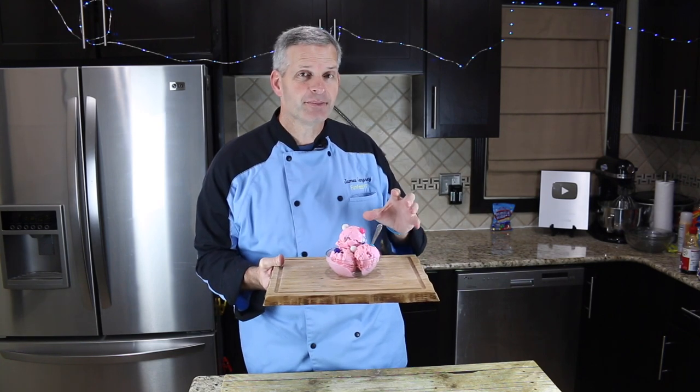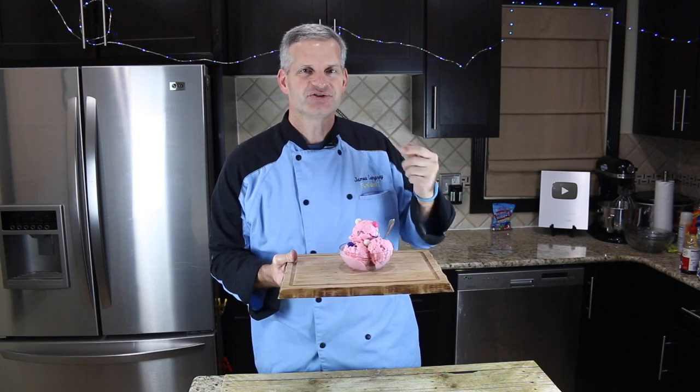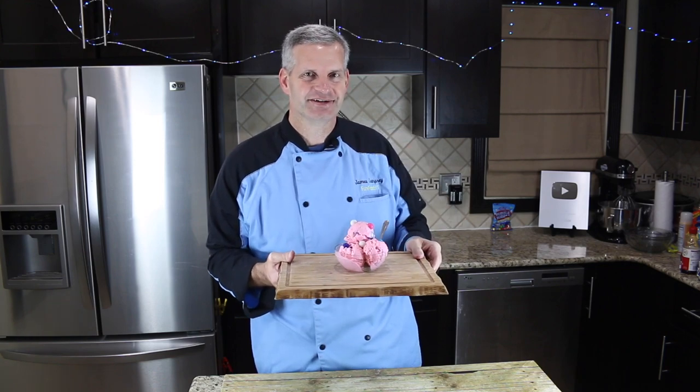Now that you've seen me make this bubble gum ice cream, go check out my ice cream playlist — I'll put it right here. Just click on it and you can see a whole bunch of fun ice creams. Go check them out and I'll see you guys next time.